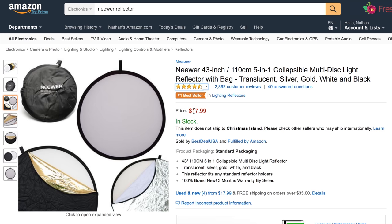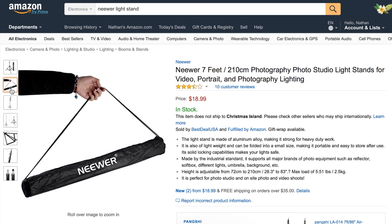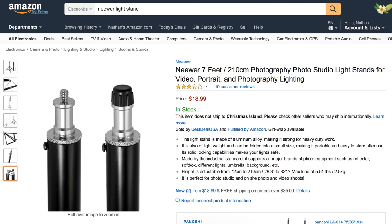It's 43 inches in diameter, which is bigger than I thought it would be, and you can pick one up for $17.99. You also need something to hold your lights, so we have a light stand — another product by Neewer. It's a seven-foot light stand that can be used to hold a reflector, soft box, or even a background. It comes with a carrying bag and you can get one for just under $19.